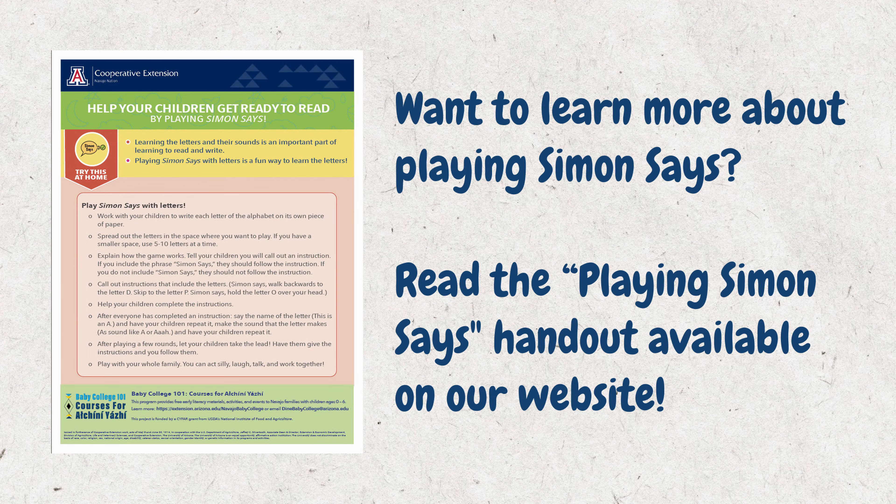For more tips on how to help your child read, visit our website. Thank you.